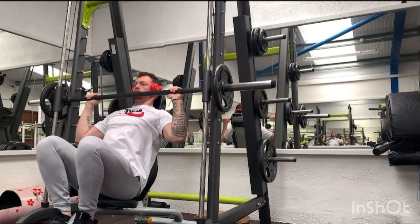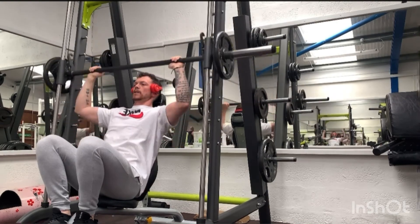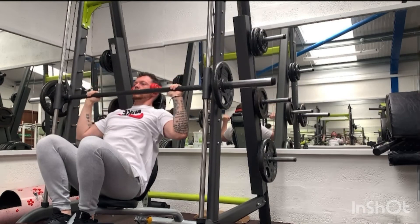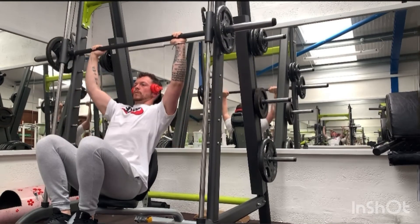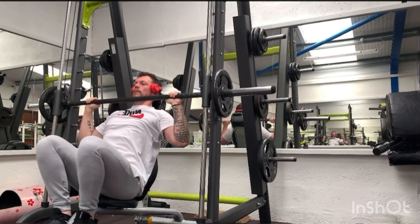As with the dumbbell pressing, I don't flare my elbows out too much, due to wanting to keep the shoulder and chest muscles from going into a compromised position, potentially causing an injury.